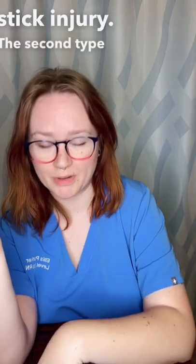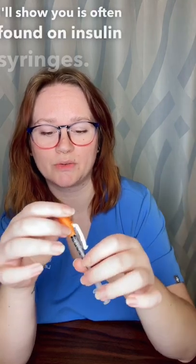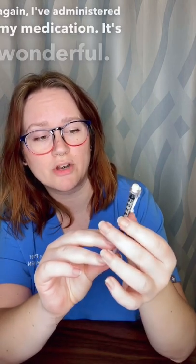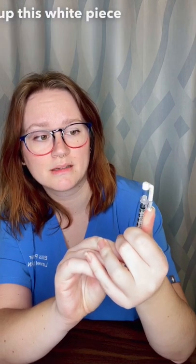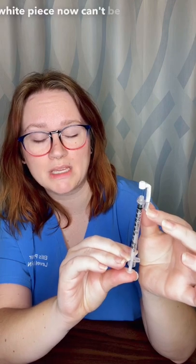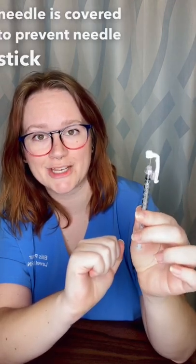The second type of safety feature I'll show you is often found on insulin syringes. So again, I've administered my medication. I'm now going to take my thumb and slide up this white piece, and it locks onto that — so the white piece now can't be pulled back down and the needle is covered to prevent needle stick injuries.